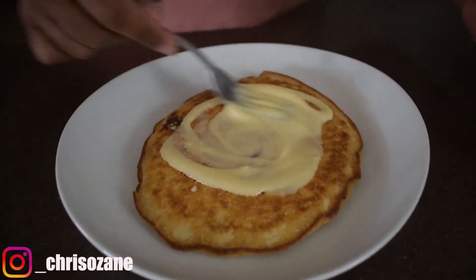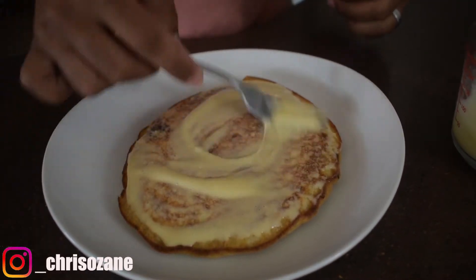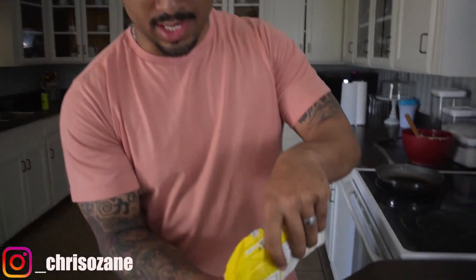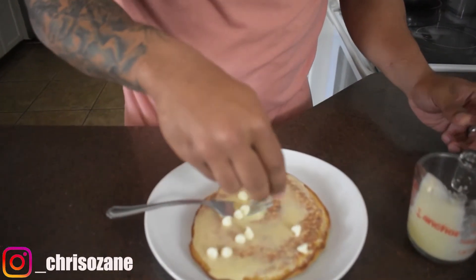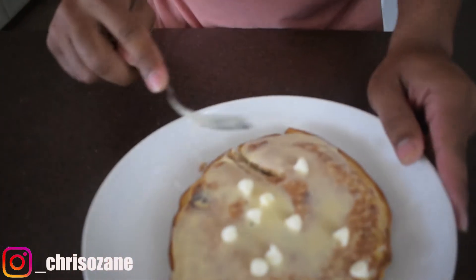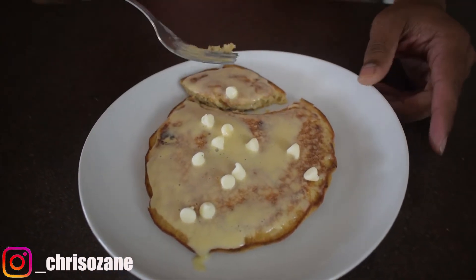This is how I dress it right here — boom! Look at that, and I eat that bad boy just like that. I promise you it tastes good. Now I'm gonna add a little bit more chocolate — I only added like five little chocolate chips the first time, I'm gonna just add a few more. And there you have it: protein pancake with the protein glaze. Now let's taste this bad boy — I already know it tastes good. I'm gonna get a little chocolate on there, fresh off the skillet.